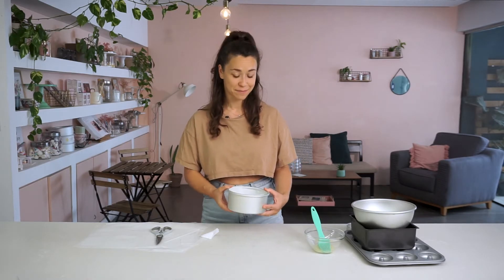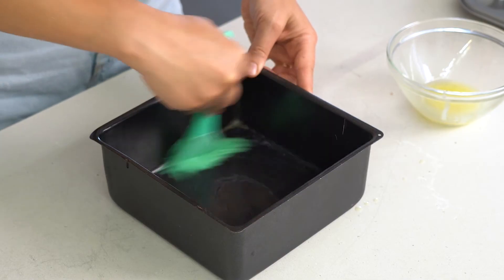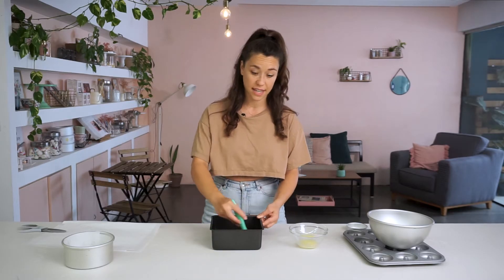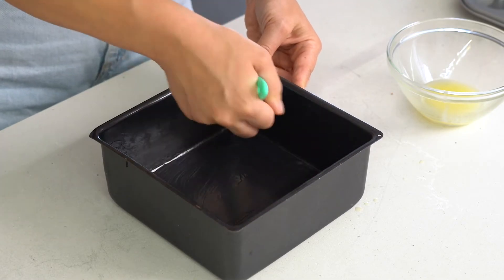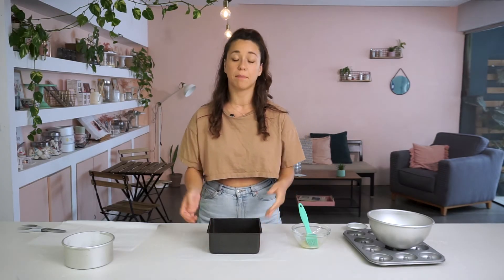Now let's move on to the square. Here I've got a square tin — same again, I want to brush a thin layer of butter over the base and up the sides. Now I usually bake my brownies in square tins but I've done cakes as well — either way I always line it with butter and paper. Now instead of cutting out a square and then strips, I like to do the following: I place the paper down and put the square tin on top. By the way, this works really well with the loaf tin as well.